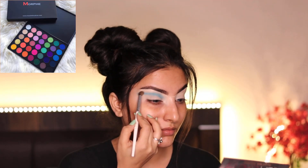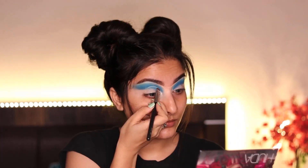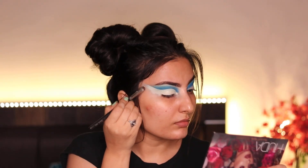For my eyeshadow I'm using a light blue and a dark blue shade from the Morphe 35P palette, cutting my full crease and filling it with the same concealer, which is Tarte Shape Tape.